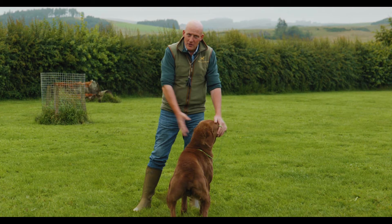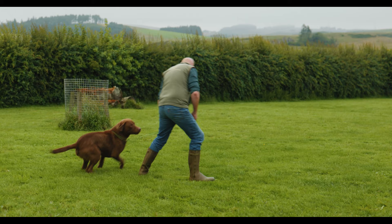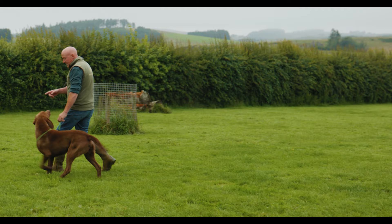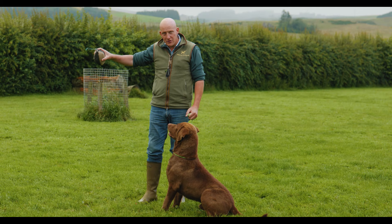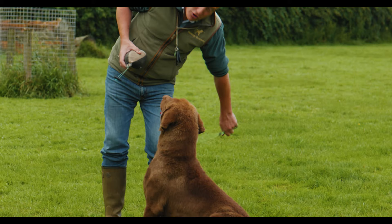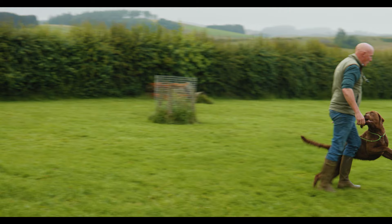So the first thing we do is say to Muckle, heel. We're walking — as he goes to pull, we're just constantly changing direction so that he's walking along paying attention to me. As soon as he goes to pull again, we change direction. At the moment, it doesn't matter that he's not walking perfectly on my left — it's about him following me around. When I throw this dummy, he's going to try and go and get it. So we use the correction on the lead — that down tug — to stop him. We tell him sit, sit, heel. As he goes towards it, tug, tug, and then we walk away.